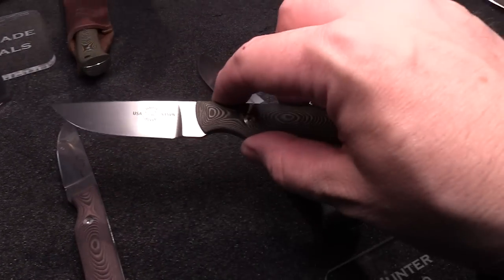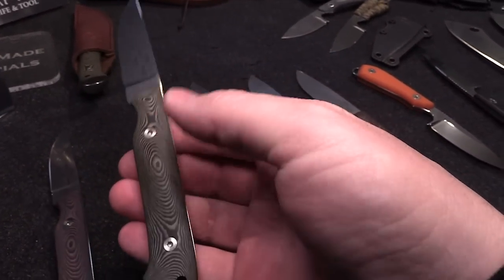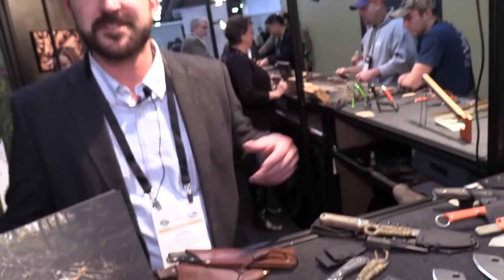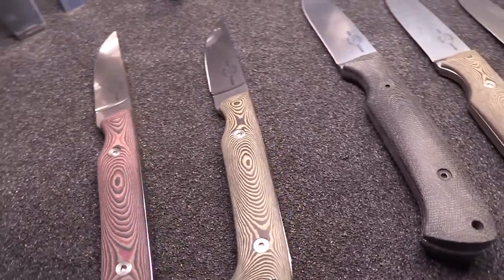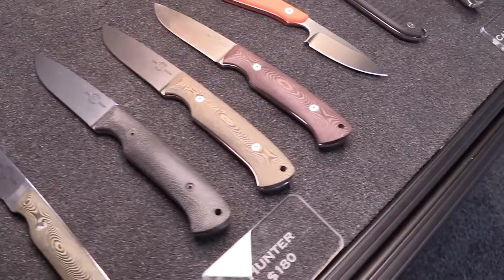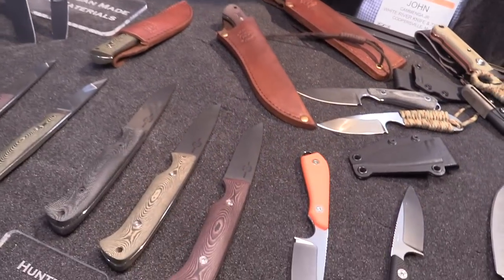This is a new material for us this year called Rich Light — it's like a paper-based micarta. It's very stable, rigid, and durable. It's used in musical instruments like guitar fretboards and on X Games ramps. It's a waterproof material. We're using it on our knives this year in place of rosewood, available in standard red and black or maple and black scale options. Then a little bigger skinner is the Hunter, also available with a leather sheath, and all of these come in our standard micarta versions as well in green, black, or natural.